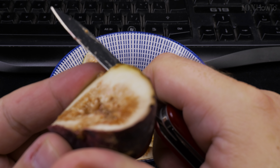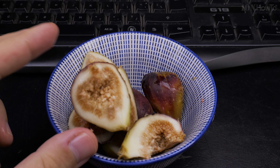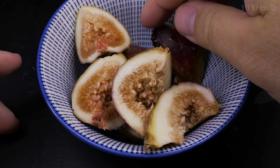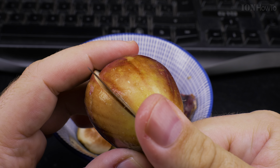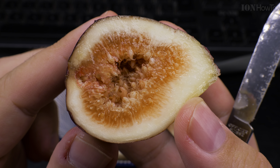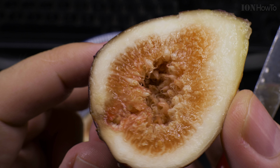Also make sure nothing is moving in there. Make the cut like this so you can see inside and understand the situation — most importantly, do the first cut like this so you can see the situation with the fig.